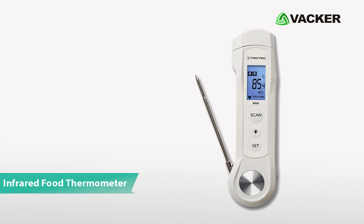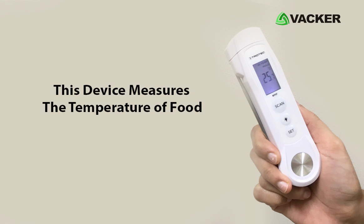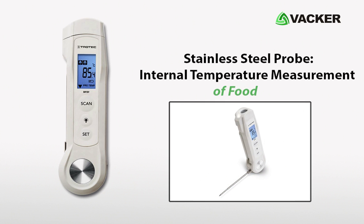This is the infrared food thermometer, model BP2F. This small, reliable device measures the temperature of food with two temperature monitors: an infrared thermometer and a probe thermometer. The infrared feature measures the surface of the food, and the stainless steel probe is used for internal temperature measurement of food.